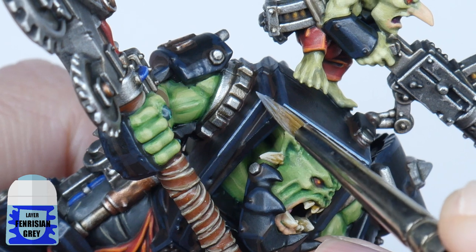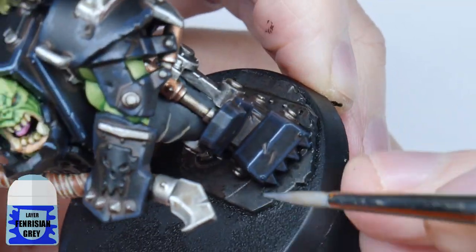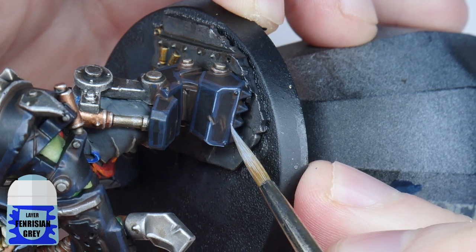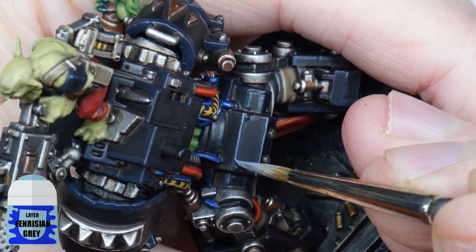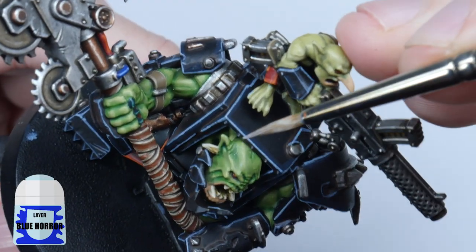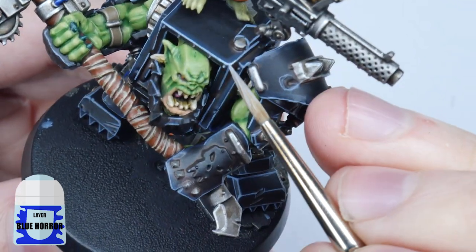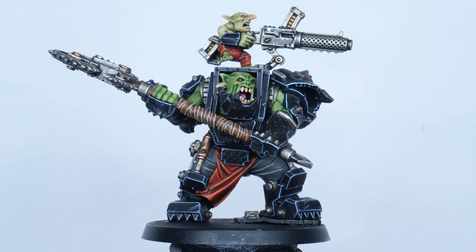I'm now going to show you how to do a fine highlight using Fenrisian Grey — this highlight brings out all those sharp edges, making them easier to see. For a lot of the highlights you can use the edge of your brush and run it along the edge to create the highlight, making it a lot easier. For areas you can't do this, just take your time and paint a thin line. I'll finish off the highlights with a spot highlight using Blue Horror, picking out some of the more prominent edges and corners of the armour. All these highlights are really going to bring out the detail of the mega armour.